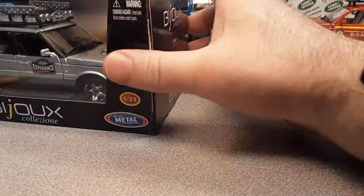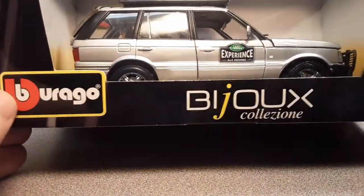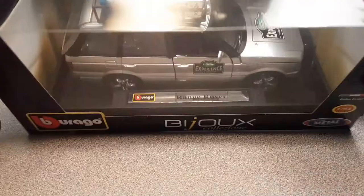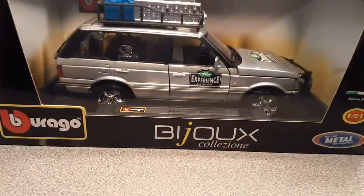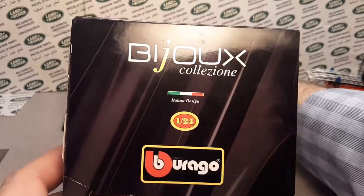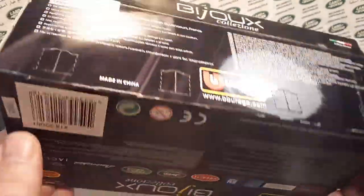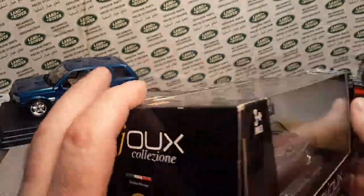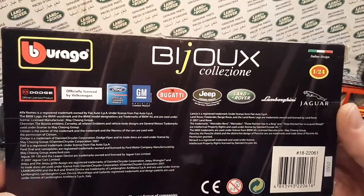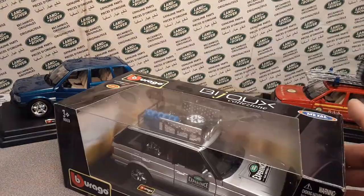Best to last - and boy, we're running out of time, so we're going to jump right into it. This is the box blocks collection - the Land Rover Experience. I believe I bought this one in person as well. There are no listings of other collections in this one here.